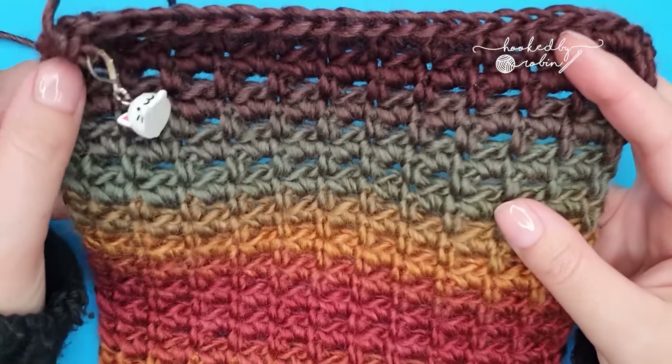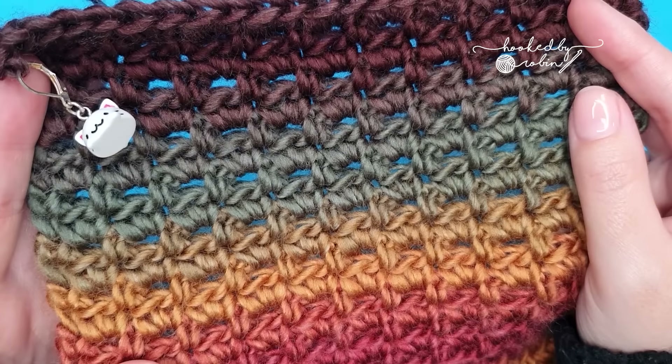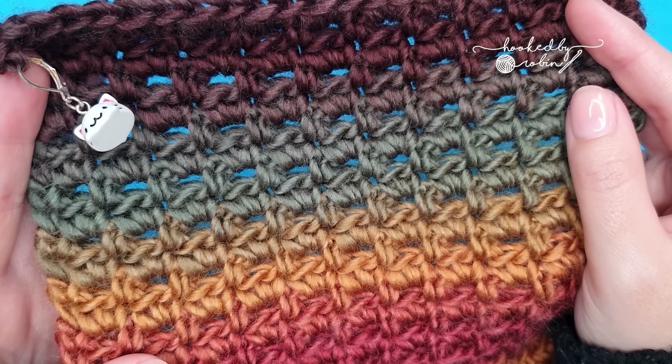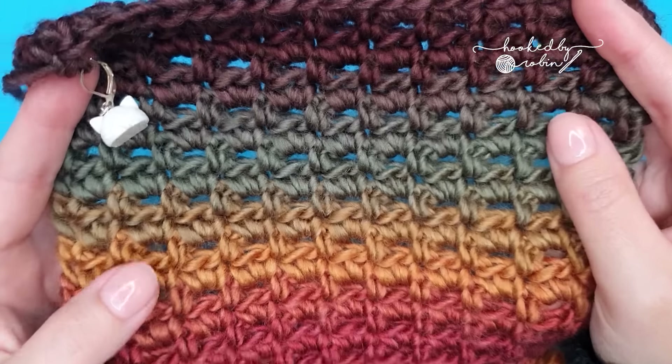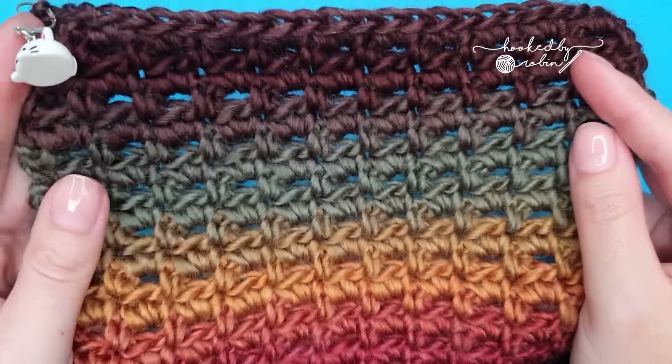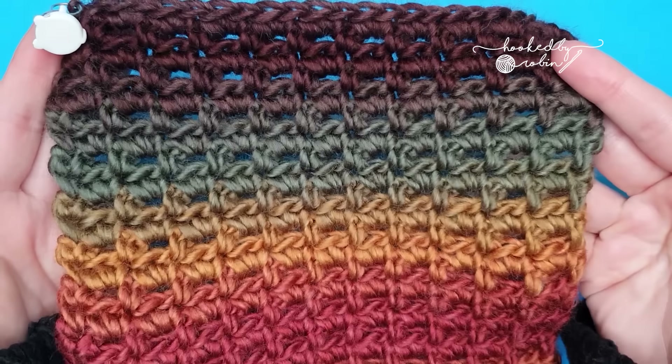Today I'm going to be showing you how to crochet the sieve stitch. It's a very simple two row repeat that is simply made up of single crochets and chains. It's quite a dense stitch so it lends itself very well to things like dishcloths or fabric which you'd like a bit of structure to.